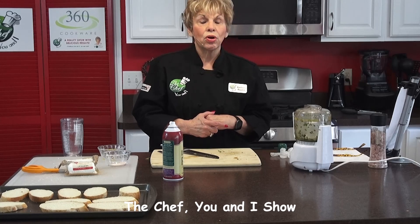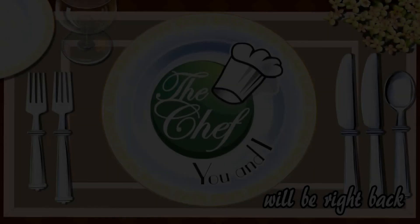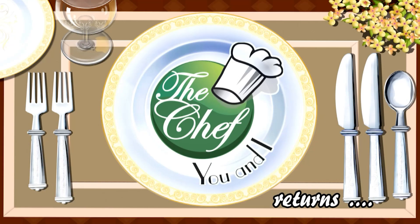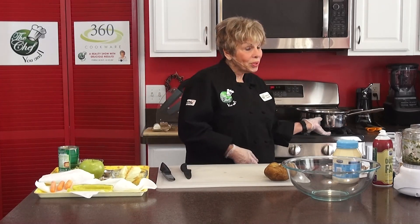We'll be right back after these important messages. The next thing we're going to make is our Polish potato salad, and then our cake and our soup. We'll be right back after these important messages.